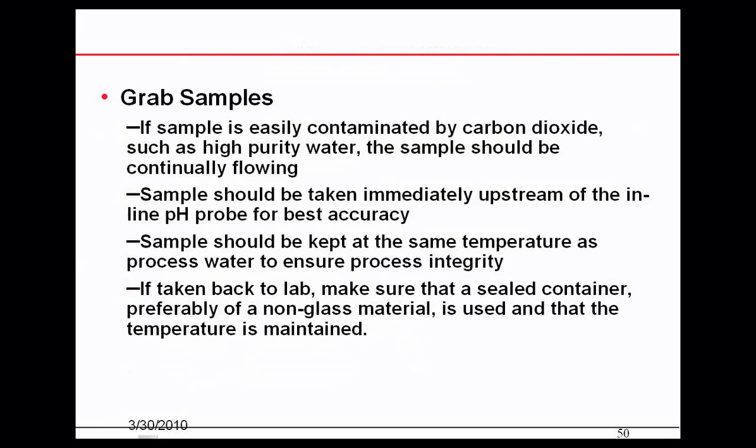If the sample is easily contaminated by carbon dioxide, such as with high purity water, the sample should be a continuous flowing sample. Samples should be taken immediately upstream of the inline pH probe, kept at the same temperature as the process. If walking the sample back to a lab, use a sealed container — preferably non-glass — and maintain the temperature. Temperature has a major effect on your measurement of pH.